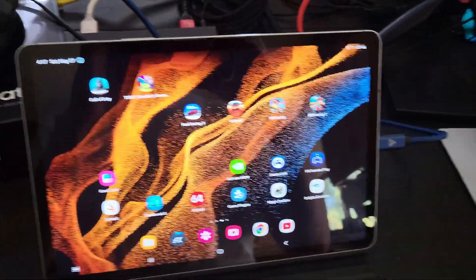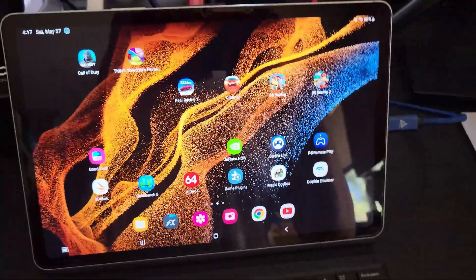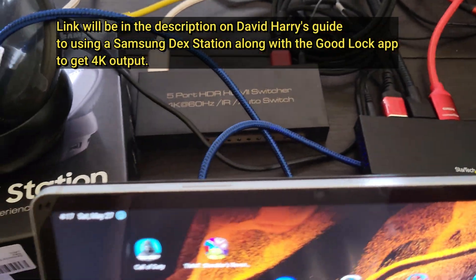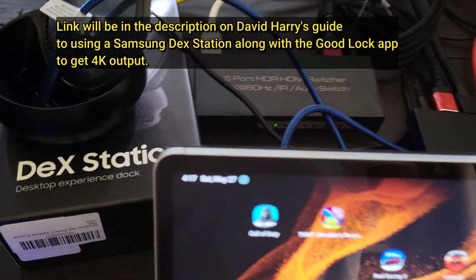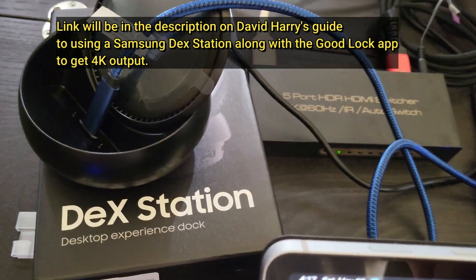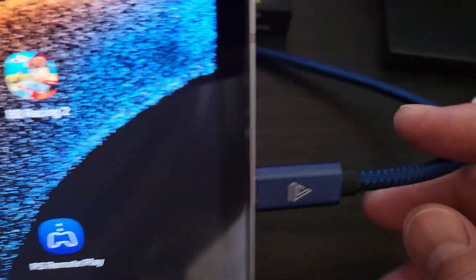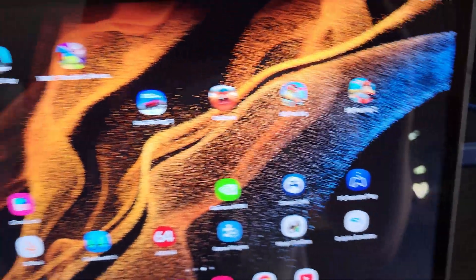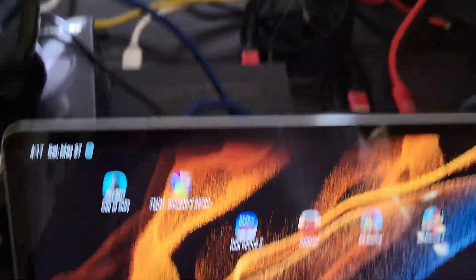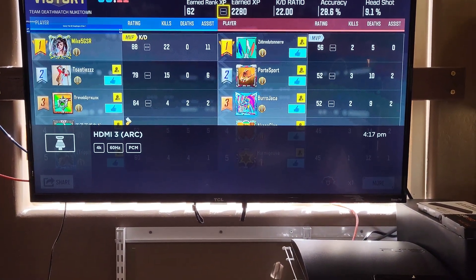This will be an overview of my setup on how I was able to record that DEX gameplay with my Samsung Galaxy Tab S8. Because normally, no matter what type of hub that you use, it's going to output 4K 30 in DEX mode. But with some advice from a friend, David Harry, I bought a brand new DEX station and got a USB-C extension cord to plug that in, because it's meant for phones. Using that inside the Samsung Galaxy Tab S8 will allow me to get the 4K 60 signal to my television — as you can see right there, bottom left corner, 4K 60.